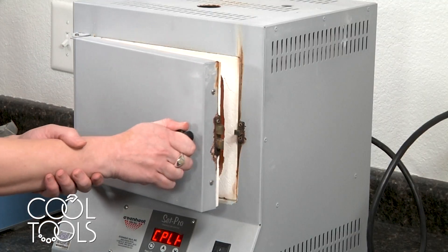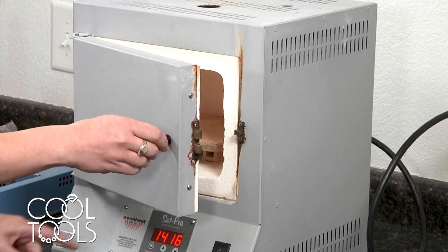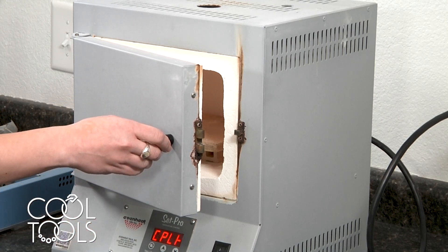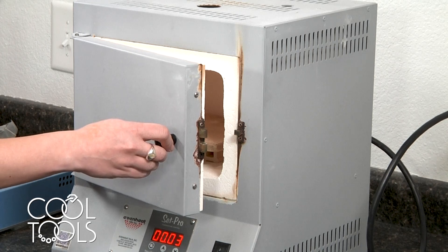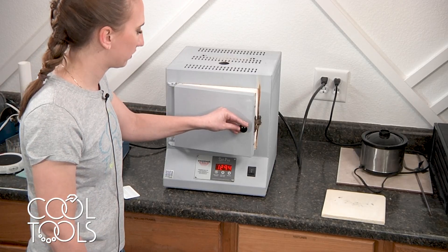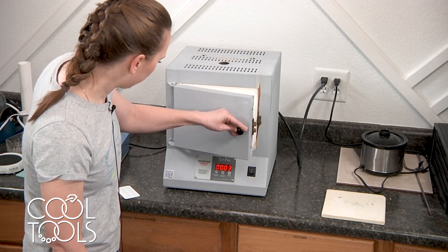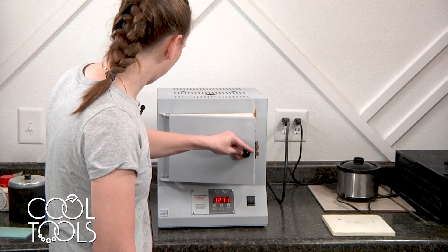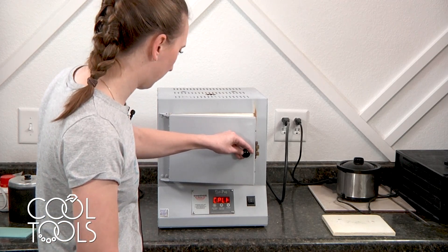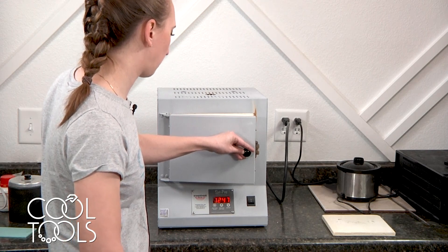To do that, you open the kiln door about two inches or so and then you're going to watch the temperature reading until it goes down to 1,100 degrees. Watching those numbers and waiting for it to go down to 1,100 degrees just kind of stops the glass from continuing to change — it halts it by bringing it back down to 1,100 degrees where it's going to be stable.